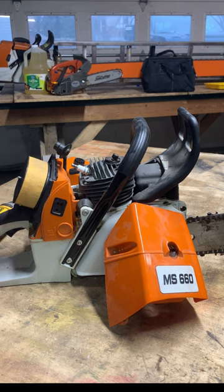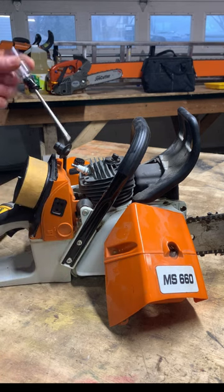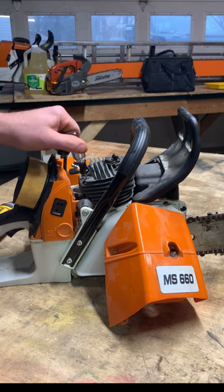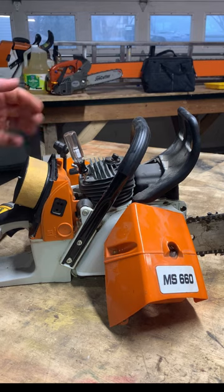Today I'm retorquing the head bolts on my MS660 build from PharmaTech using the T25 screwdriver. The problem I run into is that my hand doesn't grip the screwdriver well — it's too small for my hand.